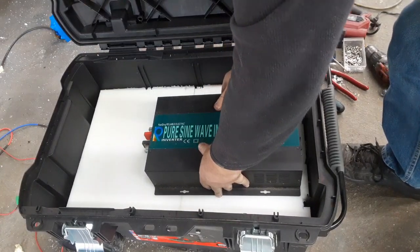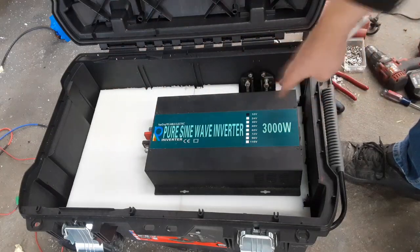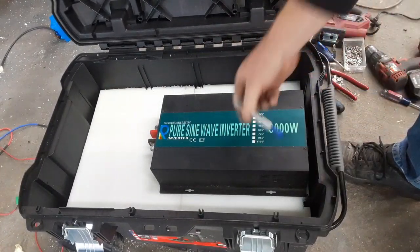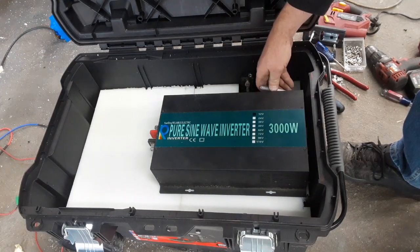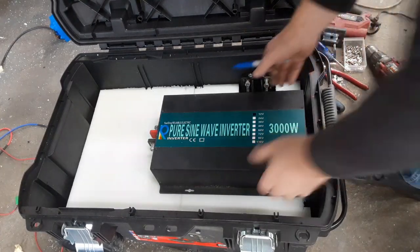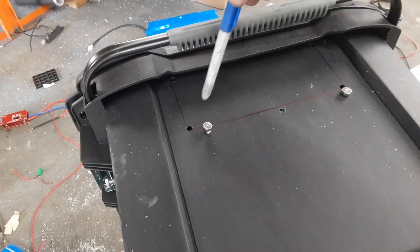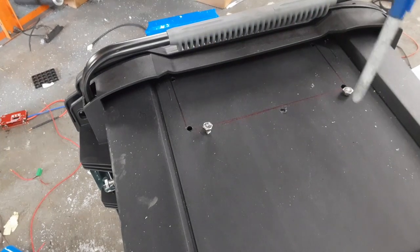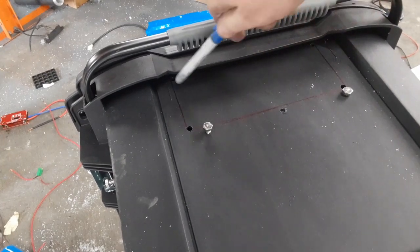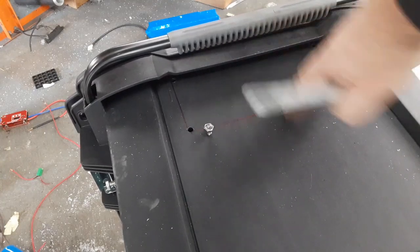I'm doing the inverter cutout first because its position — flush with the edge — determines the spacing for everything else. I centered it up, marked the cut line from the inside, drilled the four corners, then connected them with a straight line on the outside so I can use the jigsaw from the outside where it's easier to cut. There's a little lip up top which gives a small rain shield for the outlets — not that this is waterproof, but it helps a little if it gets caught in rain.